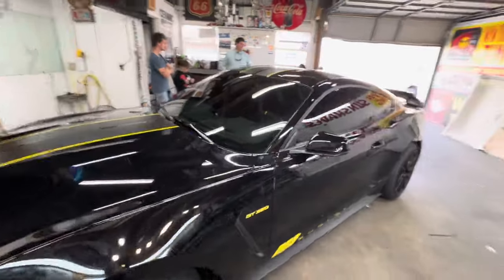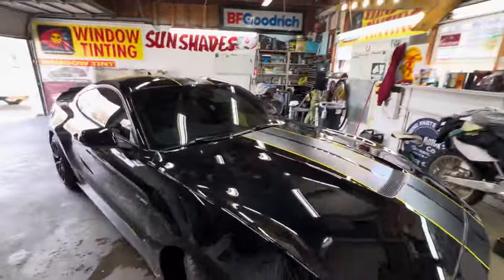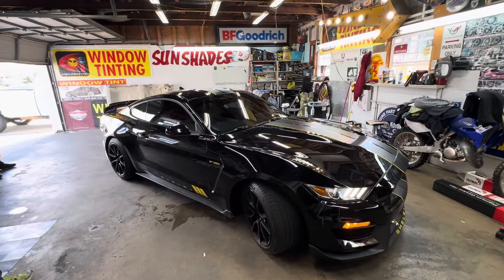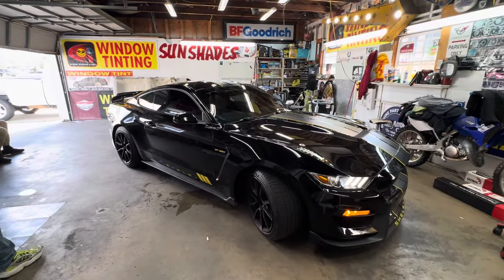I was just letting y'all check out this 2020 Mustang Shelby GT350. Thank you for checking out my channel. I'll see you on the next one.